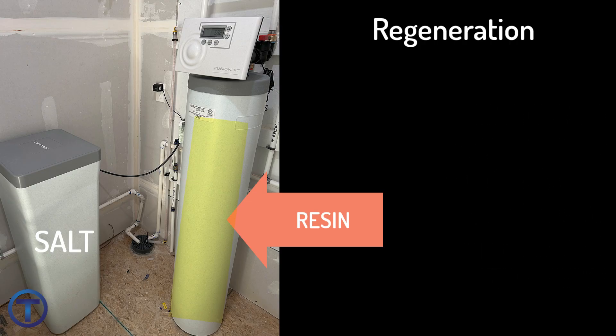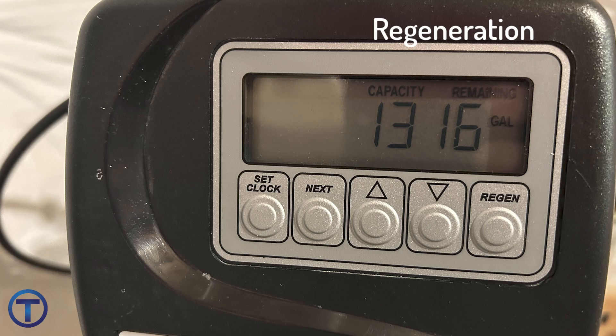By this process, your softener can continue to soften your water with the same resin over and over as we bring in the salt and remove the hard water minerals. This is an automatic process — softeners monitor the amount of water that you're using and they will automatically regenerate as they need to.